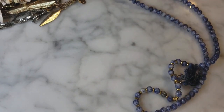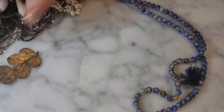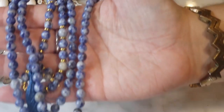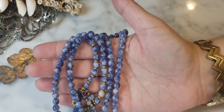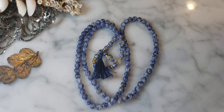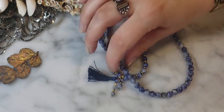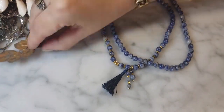Completing the tassel trifecta! This one has sodalite blue and white round beads with gold beaded detail in between — very pretty, kind of gives me denim vibes. Nice layering piece with a small tassel. If you're into natural stones, this is a good one — it's quite long. I like sodalite.